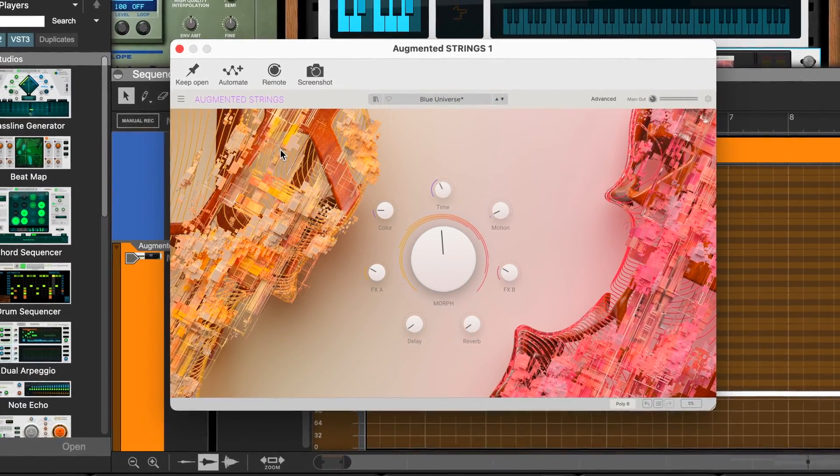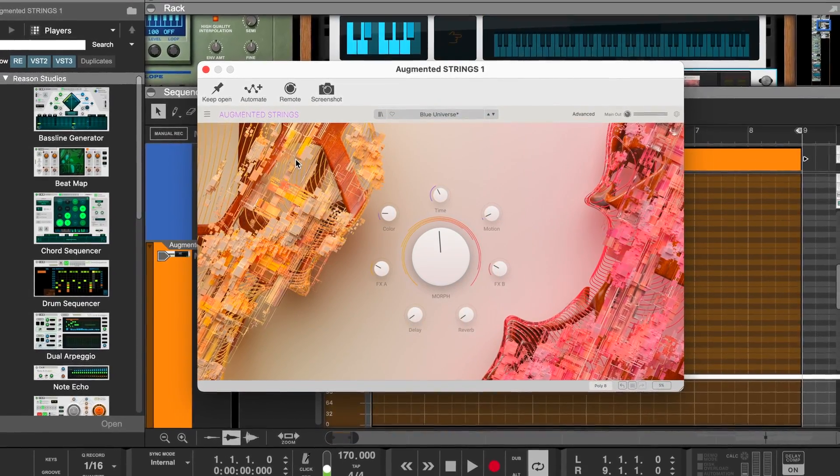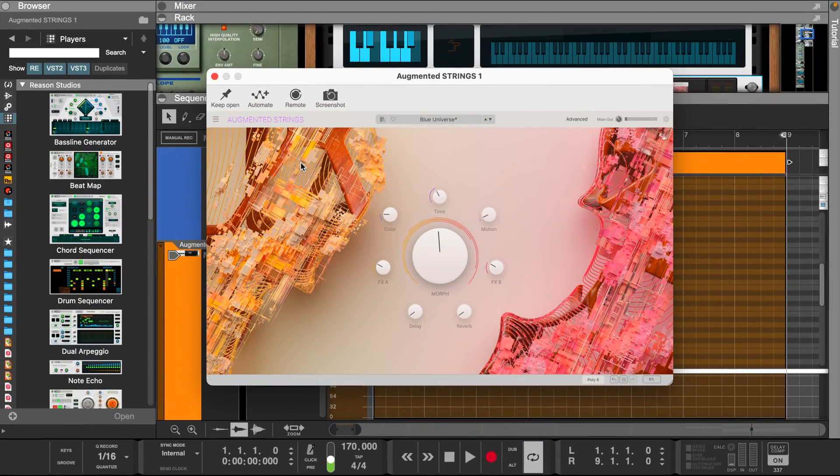Today we're going to make a cinematic trap beat using Reason 12 and Arturia's Augmented Series. We're also going to try out the new Verve Analog Machines plugin from UAD.